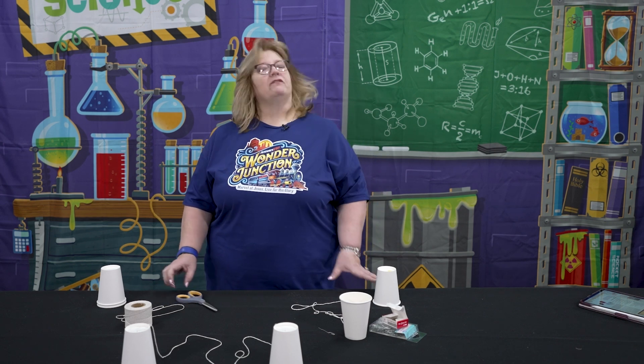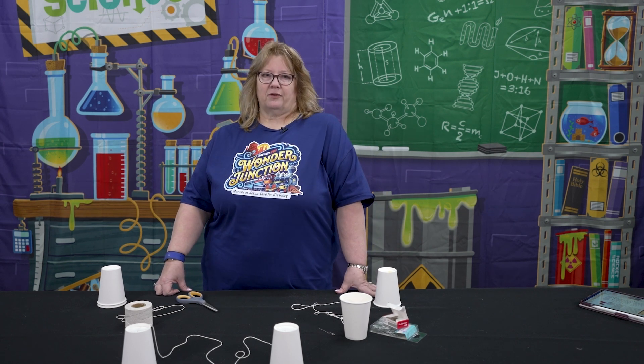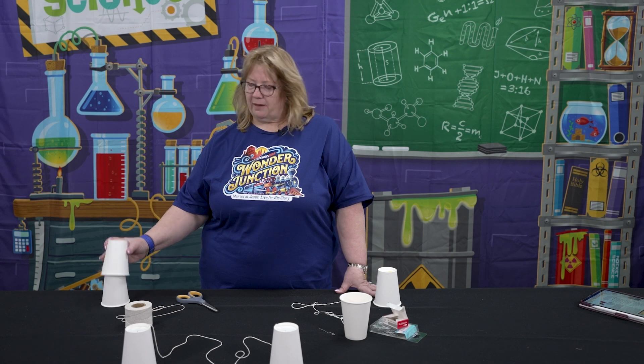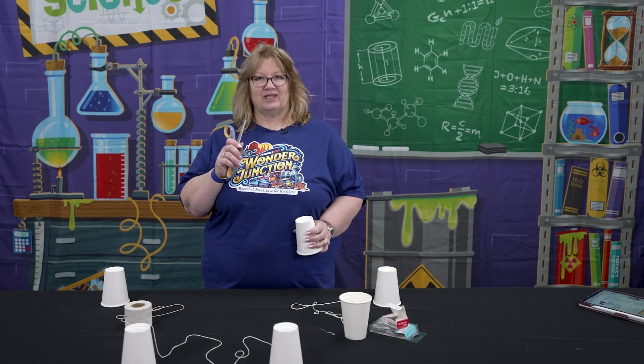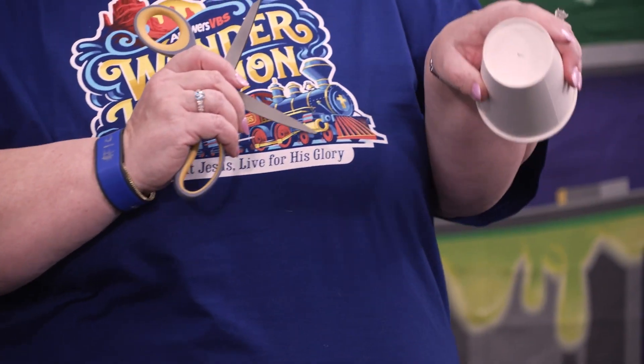The first tip I want to give you is you can put your holes in your cups with a nail or something, or quite honestly I just used the tip of scissors and poked a little hole in there.